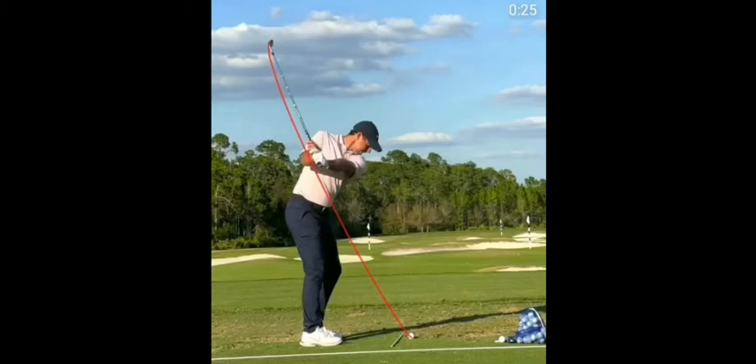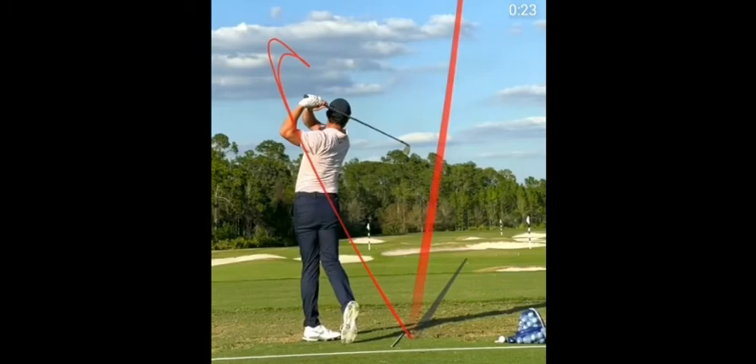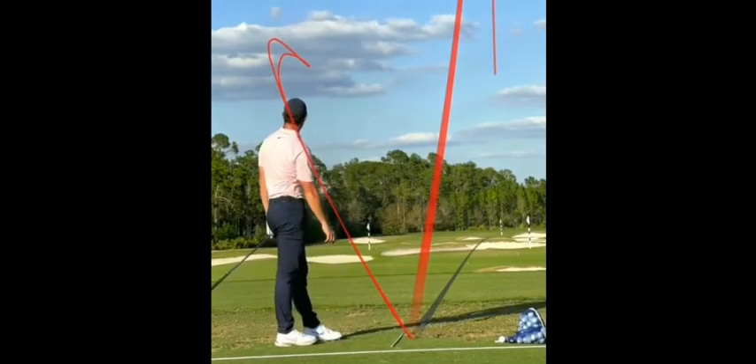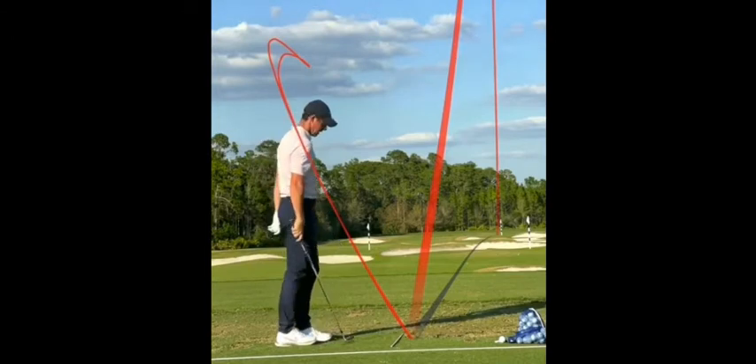Hello there, it's Andrew Lynch and we have got a video this week that's talking about your foot action, checking your foot action. Let's have a look at Rory here. He's practising and hitting some shots with Shot Tracer. As you can see, it's a beautiful swing and it's going exactly where it should do.